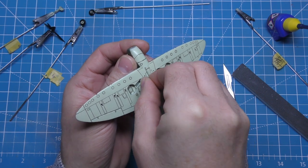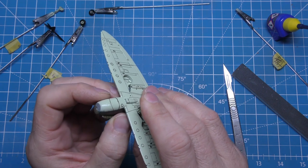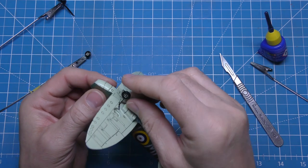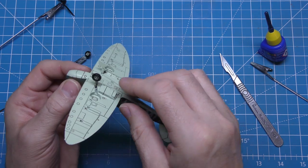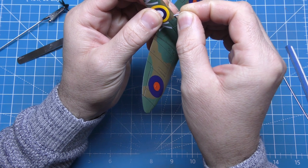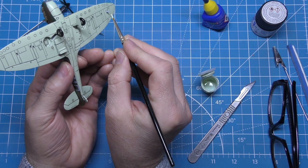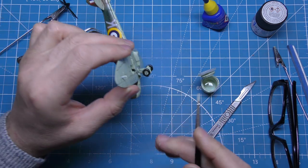Now putting the undercarriage on — making sure I've got it the right way around because it's not the first time I've stuffed that up. I'm using Revell contact cement; I've got Tamiya extra thin as well but when you've got painted parts you need something like the contact cement — it will eat into the paint and make the parts stick together. Wheels have gone on nice. Now the tiny last bits — I always put these delicate parts on after because I know I'll break them if they're on earlier.